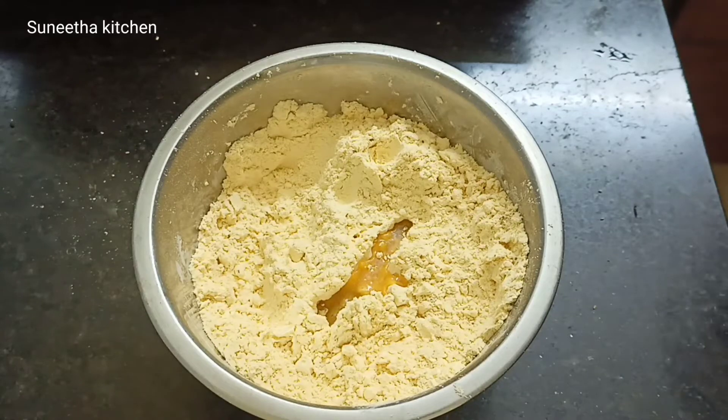Put the cake in the batter and mix to make the cake. Add the batter and cook for 10 minutes. Now the batter is ready.